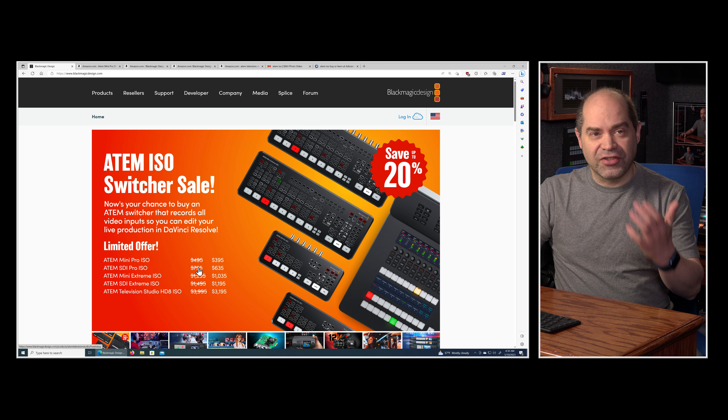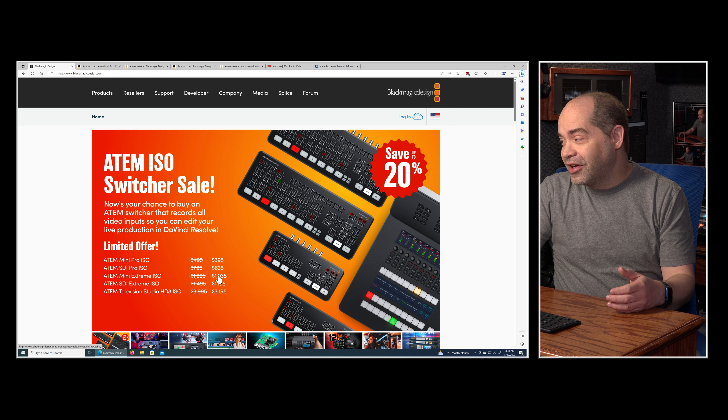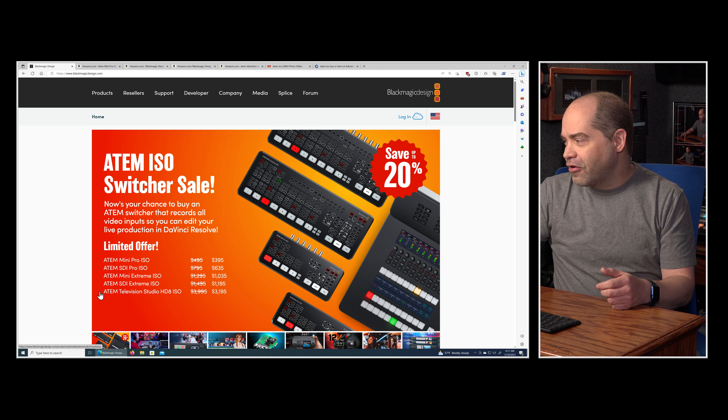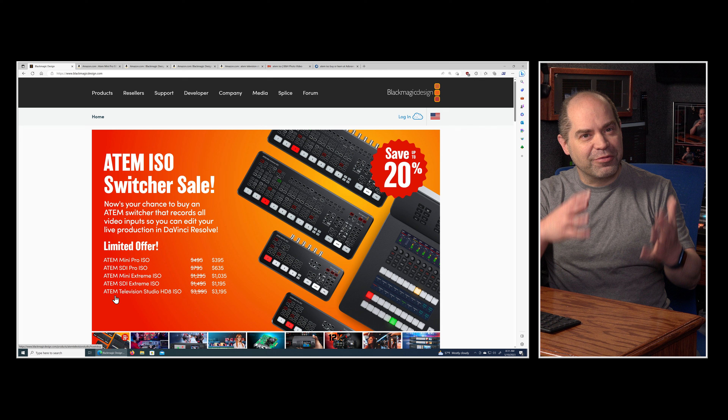The ATEM Mini Pro ISO goes from $495 down to $395. The ATEM SDI Pro ISO goes from $795 down to $635. The ATEM Mini Extreme ISO goes from $1,295 down to $1,035 — putting it just within a few dollars of the non-ISO version.